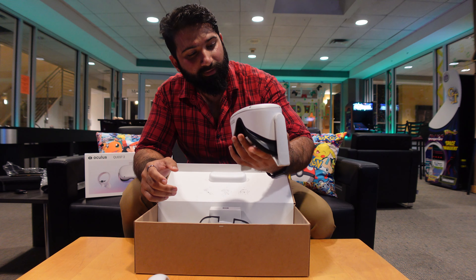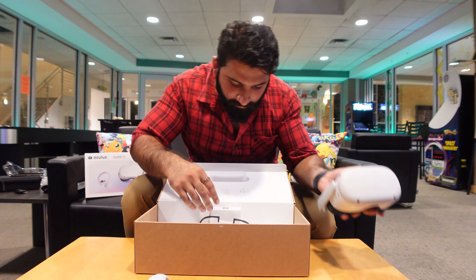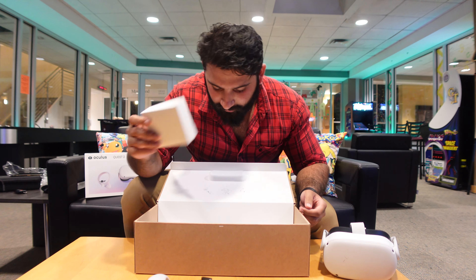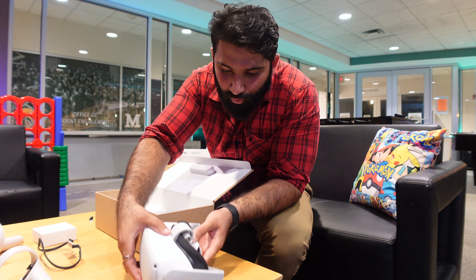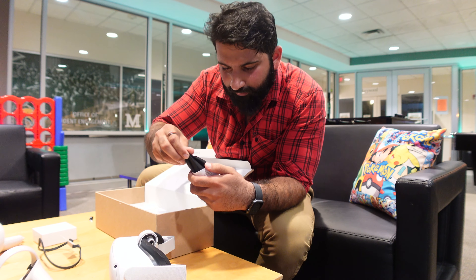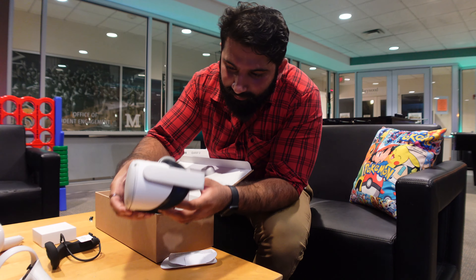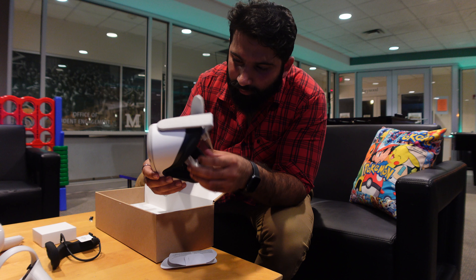So this is the whole deal — the Oculus Quest 2. What else do we have along with it? There's some kind of cover that you can put over it, and I think this must be the charger or something. This is the actual headset. And there's some kind of rubber band that goes on the top — we'll figure that out later. But this is the magical piece that needs to be opened up. Very fancy.